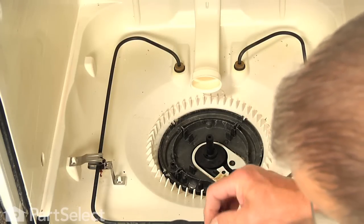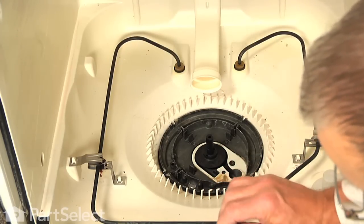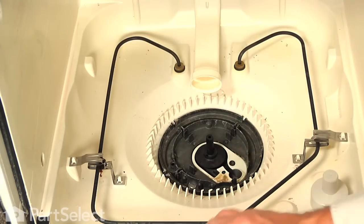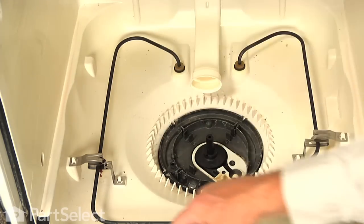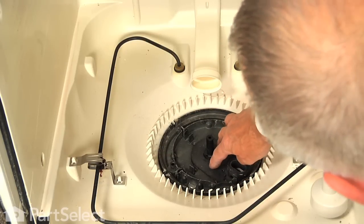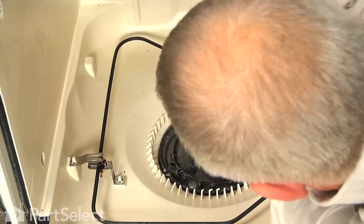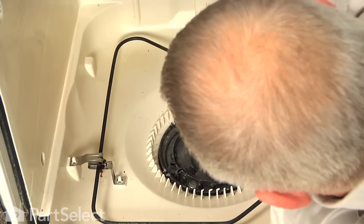When installing the new gasket, make sure that we don't get any twists in it — it is fairly snug, so press it in flat. Then insert one of the check balls into that round opening. We will set the cover on top and then install that retaining screw. You will have to hold that cover down, put the screw in, and make sure the gasket is not pinched.